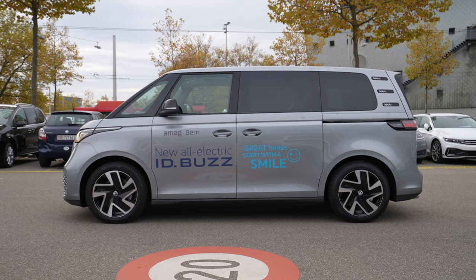Hey guys, what's up! Welcome back to a new video. Today I'm here inside the new Volkswagen ID Bus, and I want to show you how easy it is to connect your iPhone to the new multimedia system through wireless.